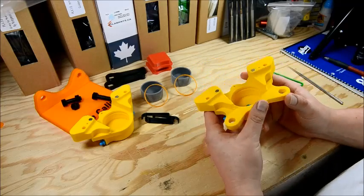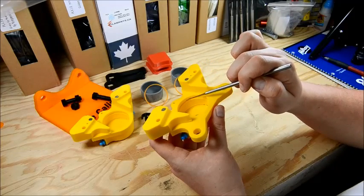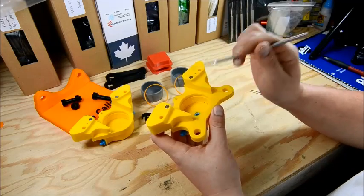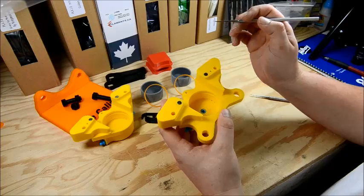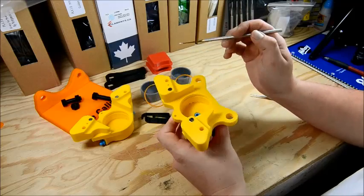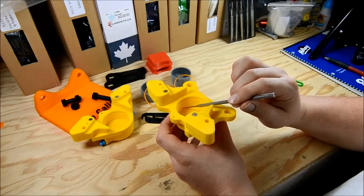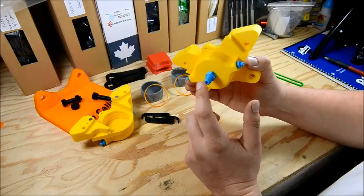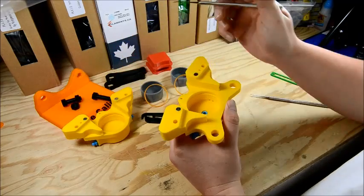I'll talk a bit about the piston bore section of the caliper. You see here we've got the piston seal groove. When assembling, you want to make sure that's cleaned out — that's where your orange piston seals are going to sit, right in here. That's going to seal off the piston so the fluid actually stays behind the piston, forcing it into the brake pad instead of leaking, where you'd lose pressure and potentially all of your braking. Each caliper body has a bleed screw hole as well as a crossover port, and that's for allowing the fluid to come from the main body from the brake line and get over to the other section of the caliper.